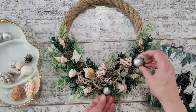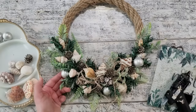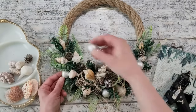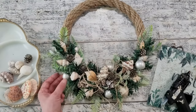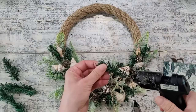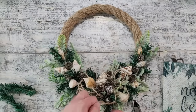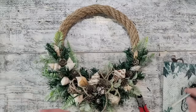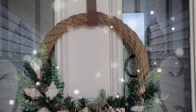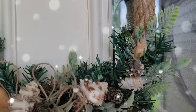Feel free to add anything you'd like — berries, a few little florals; the sky's the limit with wreaths. I removed the baubles and kept with what I had, then went ahead and added just a few more pieces of Christmas greens to fill in some gaps. It's ready to be hung on the door or on your wall. I really think this turned out great — it's the rustic coastal look I was going for, and I think it would carry you through the winter months.